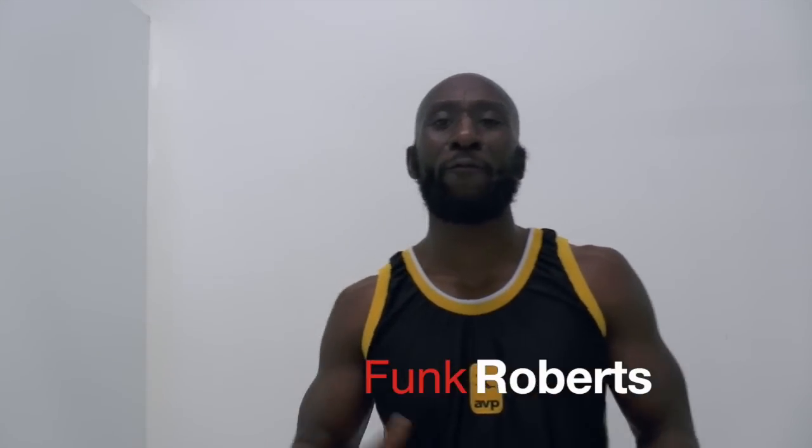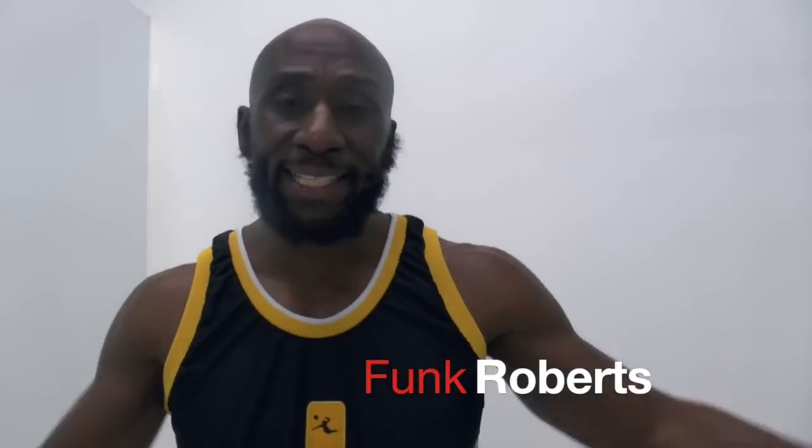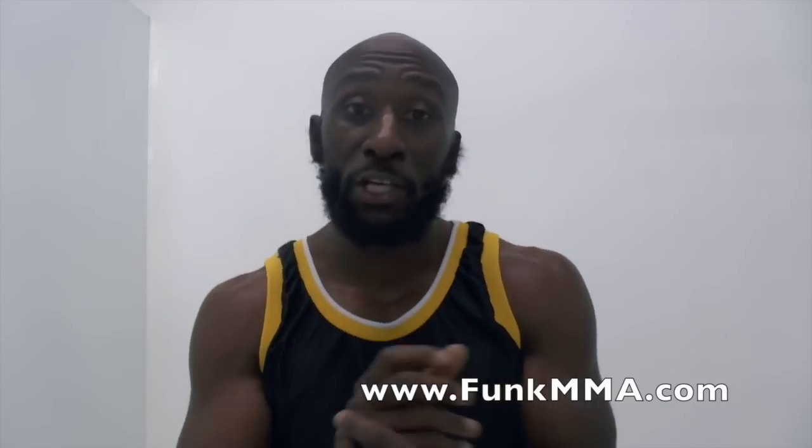Hey guys, Funk Roberts from funkmma.com, funkrobertsfitness.com, and today I'm bringing you an awesome metabolic circuit. It's one of my bread and butter 10 exercise circuits, full body training, helping you to burn fat while you build muscle.